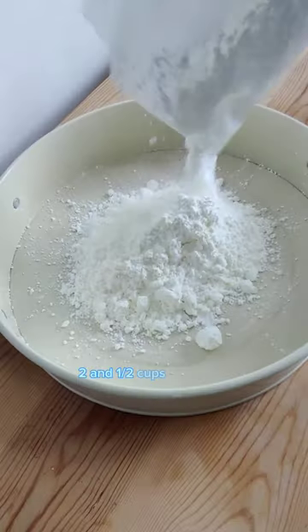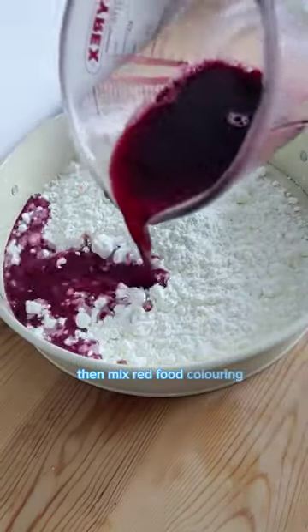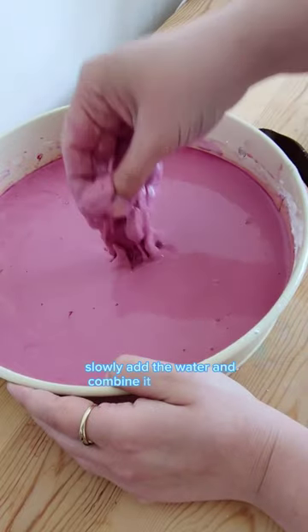First we're going to add two and a half cups of corn flour into your tray, then mix red food colouring into 200 to 250 ml of water. Slowly add the water and combine it with the corn flour.